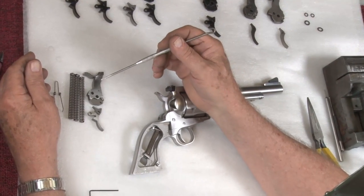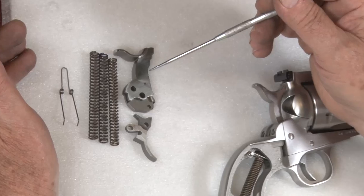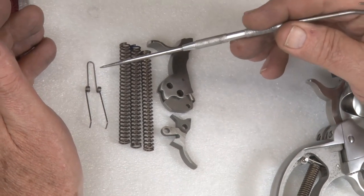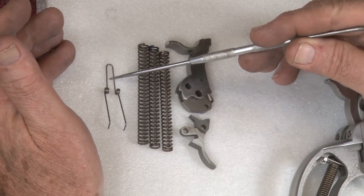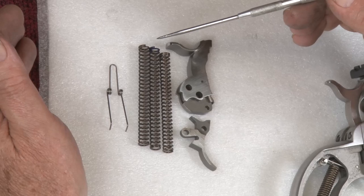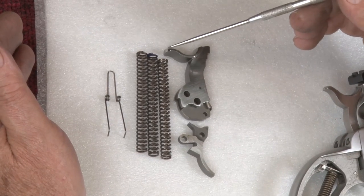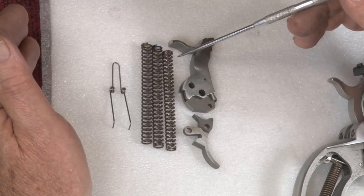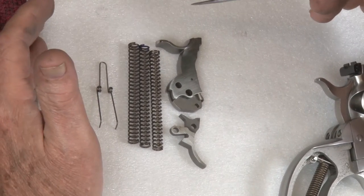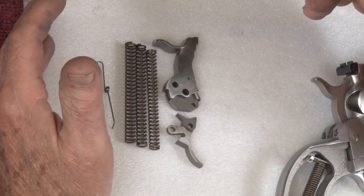Ruger Single Action Half-Cock Hammer and Trigger Kit. Here's what you receive in your kit: your selected hammer and trigger, a 30-ounce reduced trigger return spring, a 17-pound mainspring, an 18-pound mainspring, and a 19-pound mainspring. That's what you get when you get the kit with the instructions.